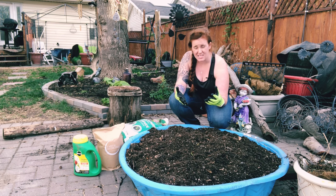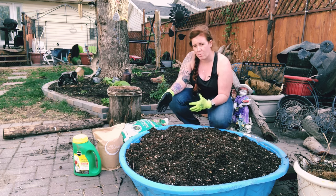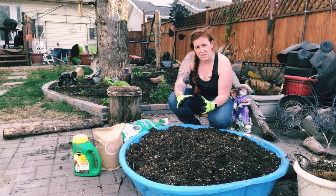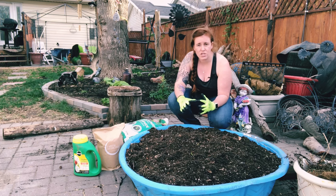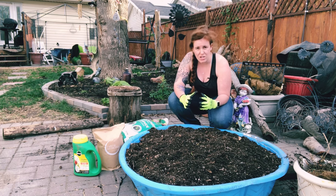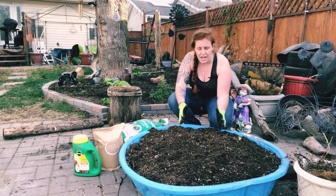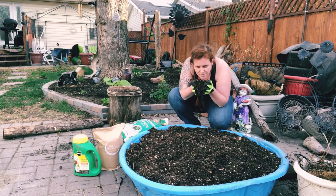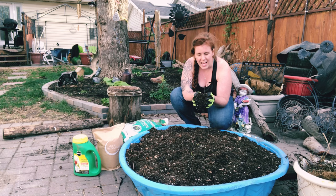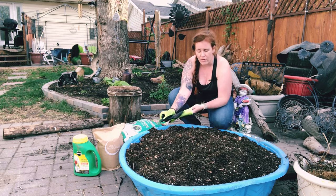If it smells rancid, you will need to add a whole new bag of peat moss, some perlite or pumice for aeration, and a compost or manure. If it smells too degraded, you either need to start over from scratch or do some serious reclamation with a bale of peat moss. But if it smells like earth — which is exactly what this smells like — you are in good shape.